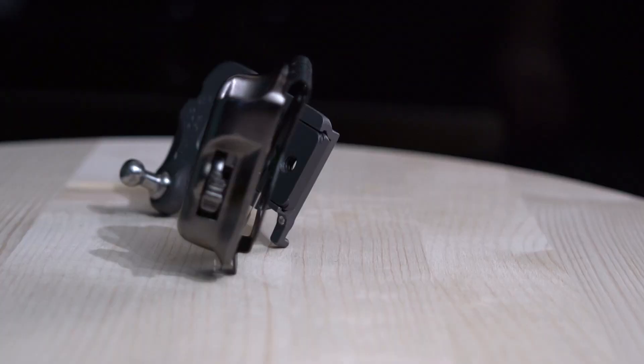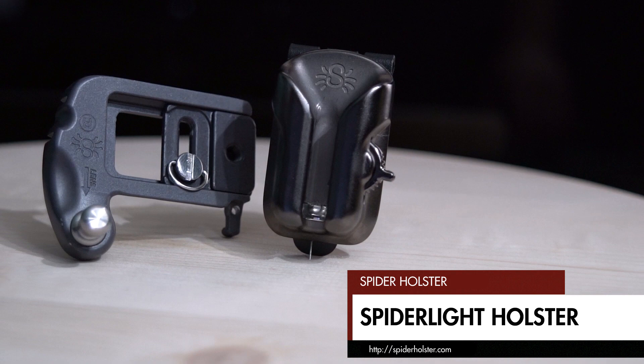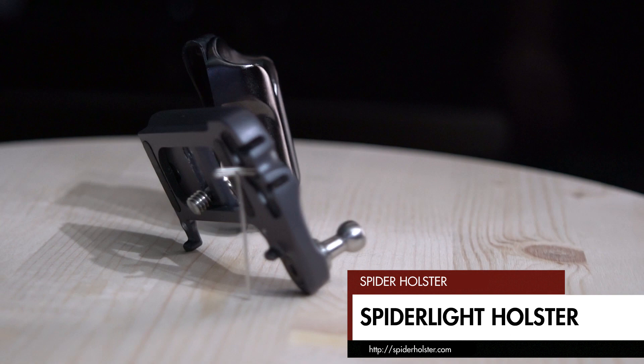I ended up selling the system to a friend when I moved to the mirrorless format in 2013. Up until now, Spider Holster's focus has been on the DSLR market. The regular Spider plates were just too bulky for the smaller mirrorless design cameras, so I was kind of left out in the cold. But now they have introduced a brand new line geared towards the mirrorless and lightweight pro camera crowd — the Spider Light Holster. The company says it is designed specifically for mirrorless and small DSLR cameras, and that it is lightweight, durable, and extremely versatile.